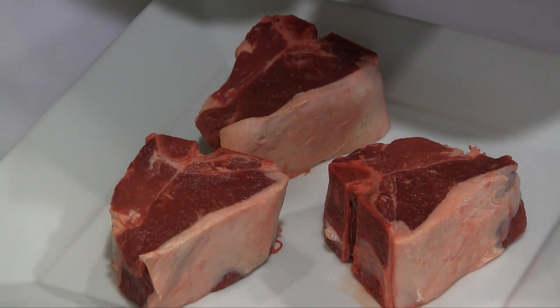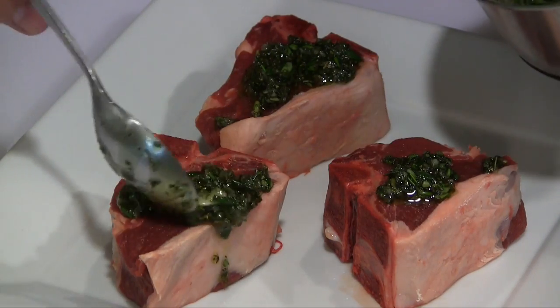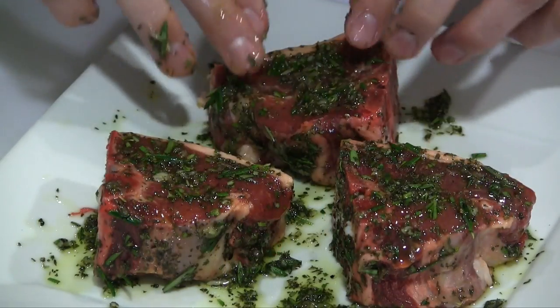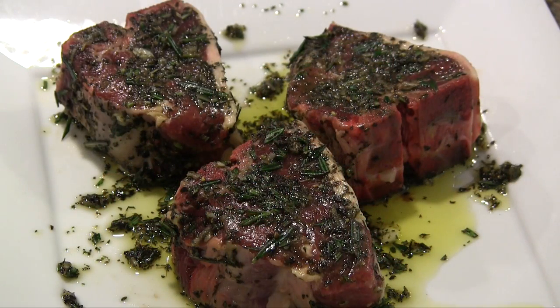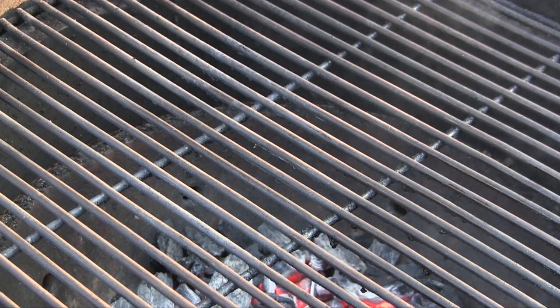Now all we're going to do is take some of our seasoning blend and rub this all over both sides. We've got both sides nice and covered. We're going to cover this with some saran wrap. I let these lamb chops sit in the fridge for six hours — you can see this nice color with the seasoning blend we used. I've got the Grill Dome fired up and getting up to temp.